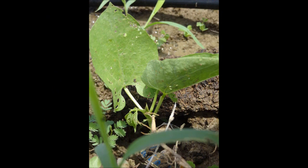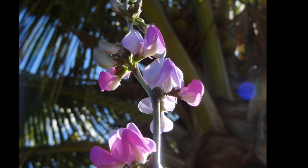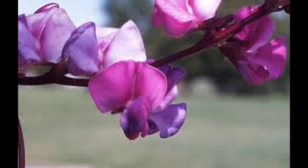Leaves are trifoliate and leaflets are rounded, three in number. Flower color ranges from white to purple. Flowers are borne on long stems in an inflorescence.